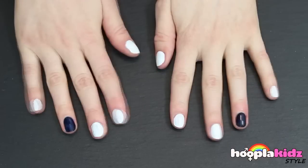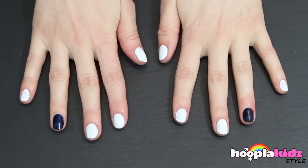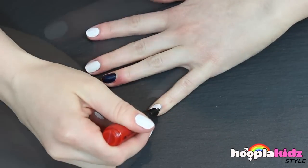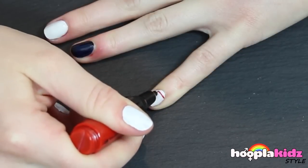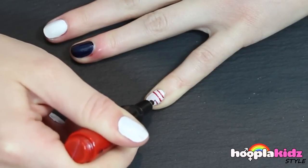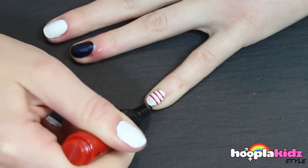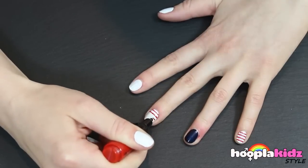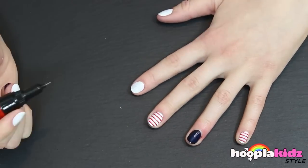Don't forget your dark blue. And that's what it will look like. Now we're going to take a red nail pen and draw some really thin stripes — sailor stripes. Repeat this on every nail with the white base coat.